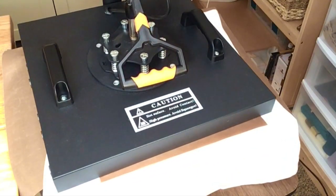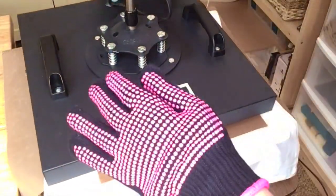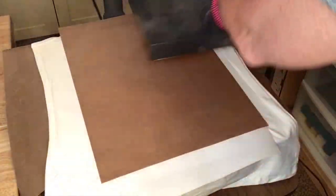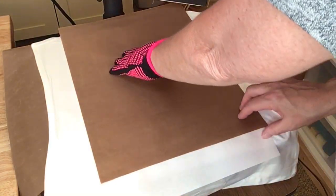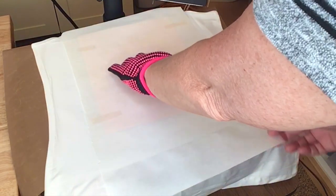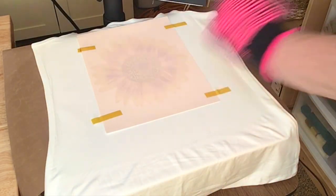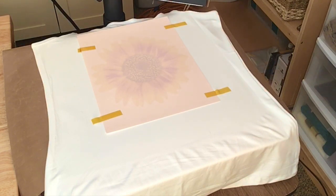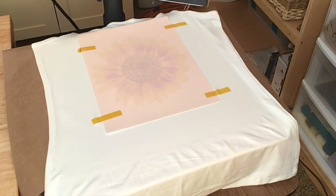I'm heating this at 390 degrees for 45 seconds. Once it's done, I don't want it to shift until the shirt cools down a little bit, because that could cause ghosting. Even though I don't have a lot of patience, I'm going to wait at least a minute or so before I take the design off.